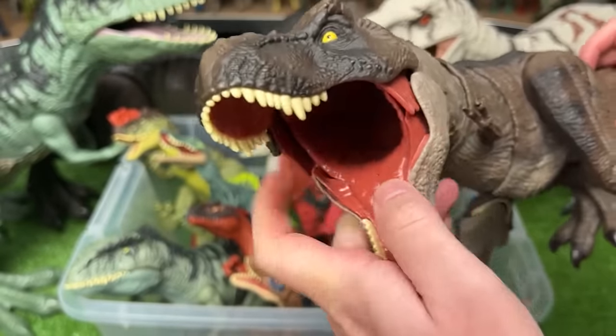Here's another Indominus Rex figure. This one has a rubber neck while the rest of its body is hard plastic, and you can use the arms to open and close the jaws.